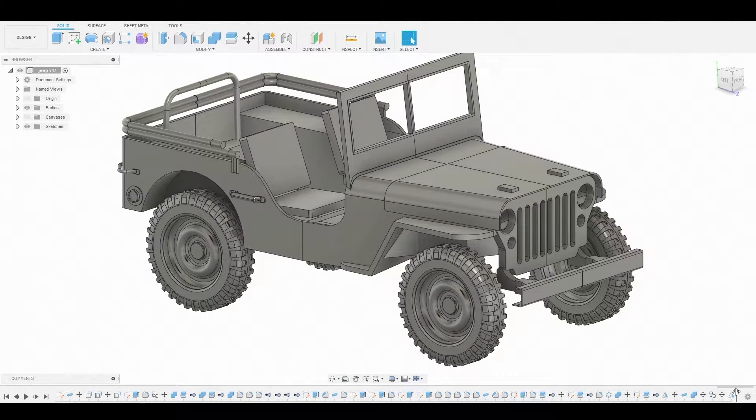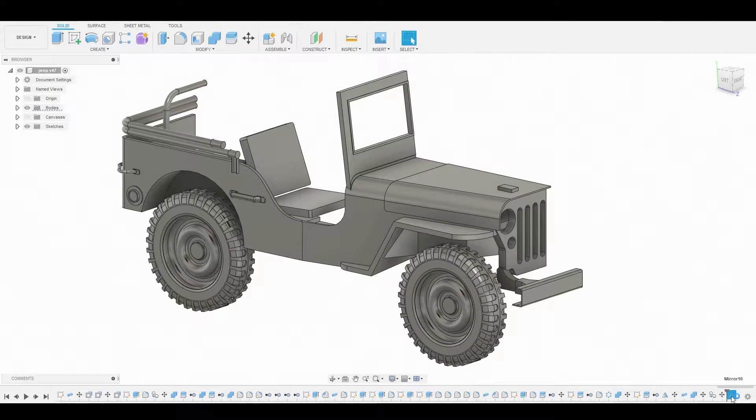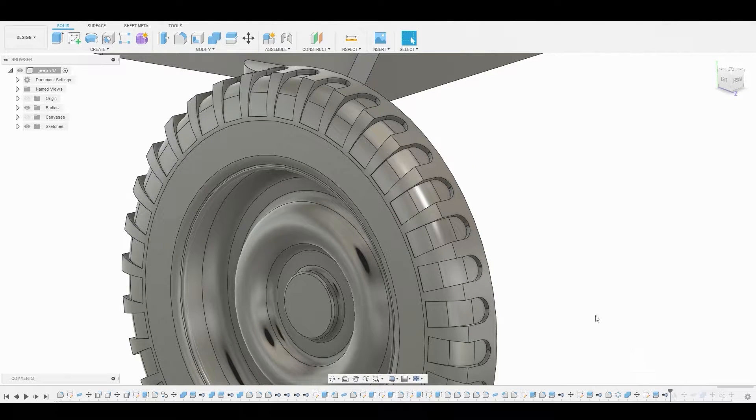Let's begin by taking the time slider back before we mirrored this half of the vehicle and we'll delete the history after this point. Let's start working on the wheels, so we'll take the time slider back to where we first mirrored this first half of the tire.